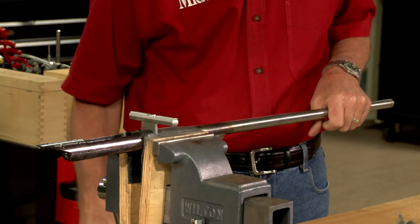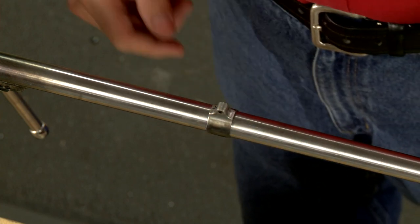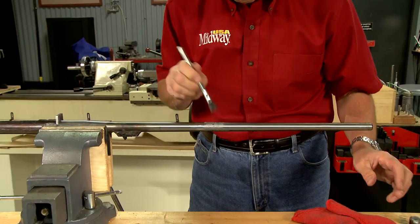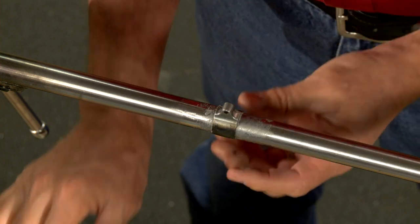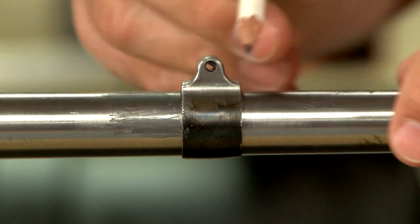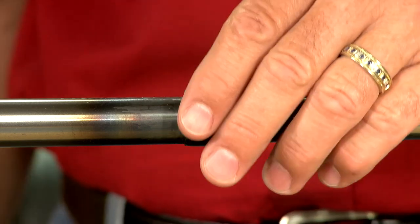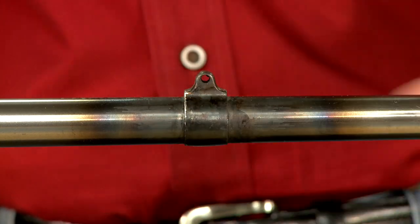After orienting the barrel to the action properly, I'll mark the band's location and clean the barrel using some abrasive cloth. Now I can flux the barrel along with the inside of the band and set it in position. Adding pencil lead to the metal around the band will prevent any extra solder from sticking. Again, using a medium flame I heat the barrel and band evenly until the solder flows. After everything is cool, I'll make sure it's secure — and that's firmly attached.